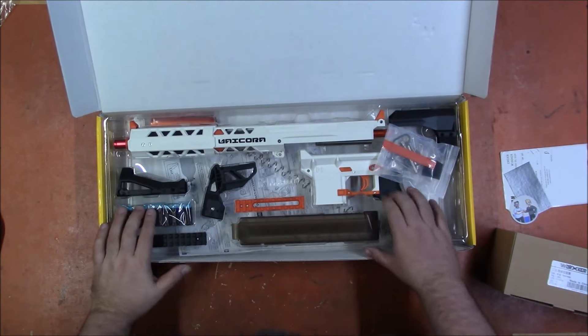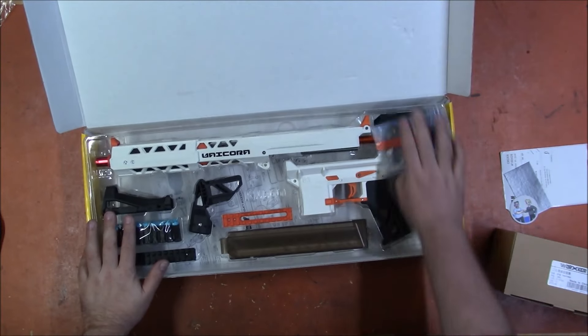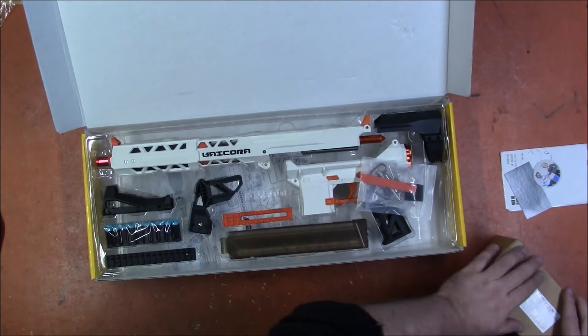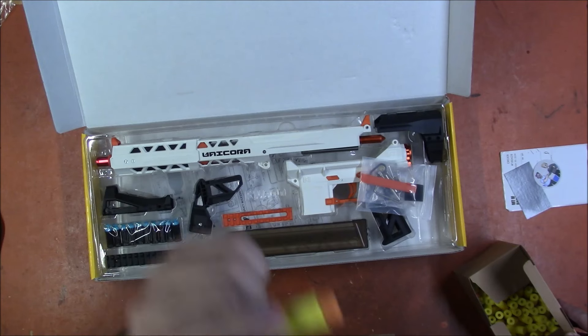I am going to assemble this, hopefully, and then we shall plink with the darts they sent. Are they yellow and orange?